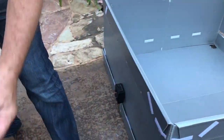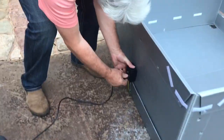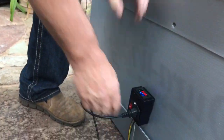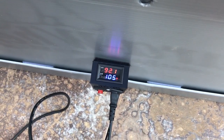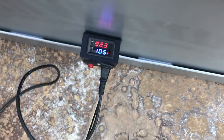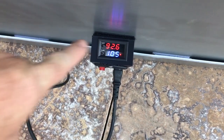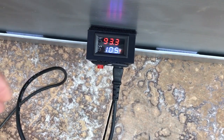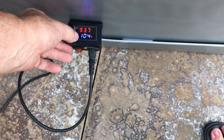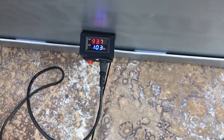Plug it in with the power cable that's supplied, turn it on — you can program the thermostat to whatever temperature you want. I've got it set for 105 degrees. The temperature will climb until it hits 105. That little red light means the heater is on. When it reaches 105, the heater shuts off and it holds exactly 105. If I want, I can press this button and make it colder — let's go with 103.